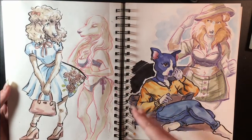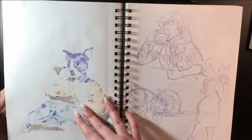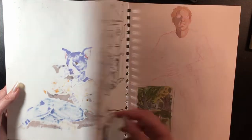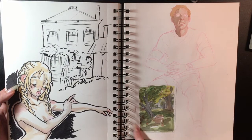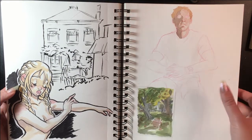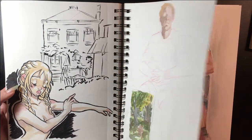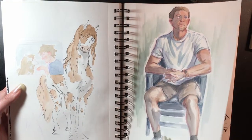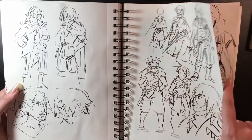Here I just did a bunch of dogs. This was for my draw-a-season piece and then this was the beginning of a figure drawing from one of my figure drawing sessions. I didn't like it so I tried it again on the next page. These were just for character concepts.